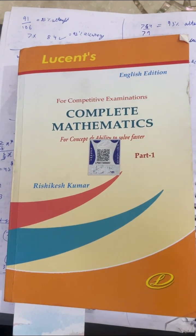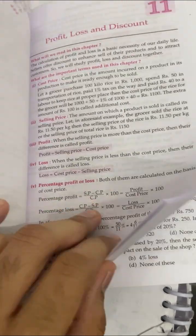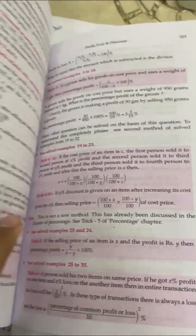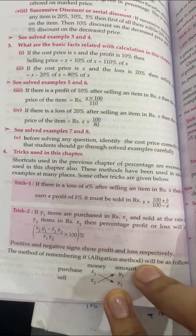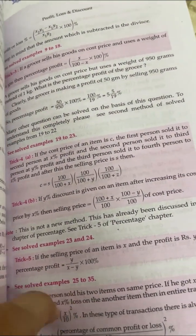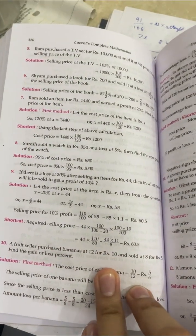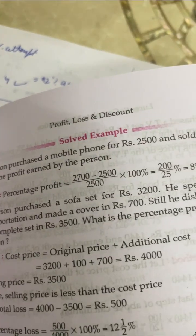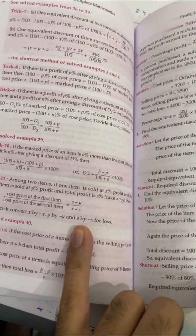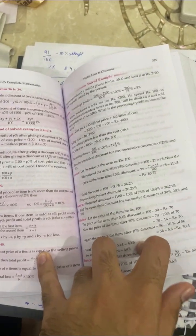In this book you will get shortcuts, you will get all formulas, and you can see there are solved examples. Mostly, there are all things in this book which a tuition teacher would tell you.